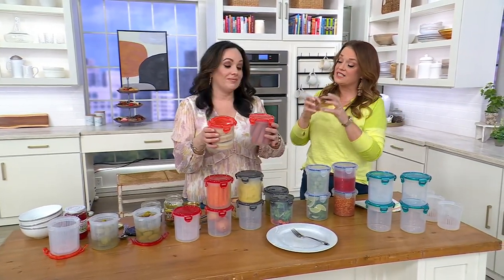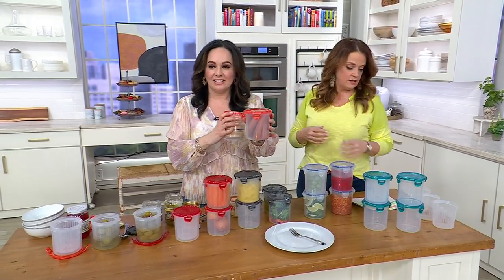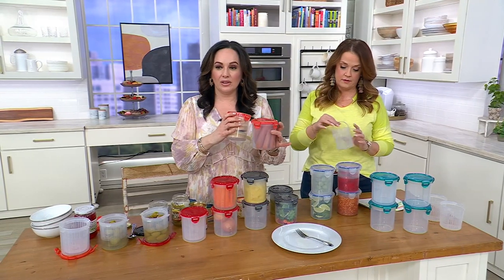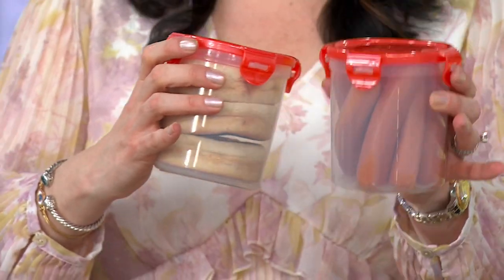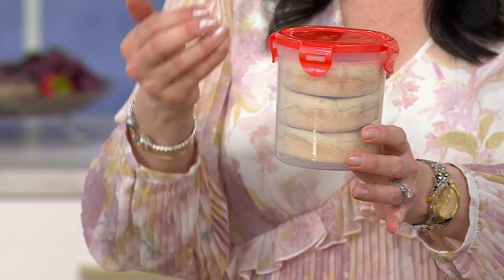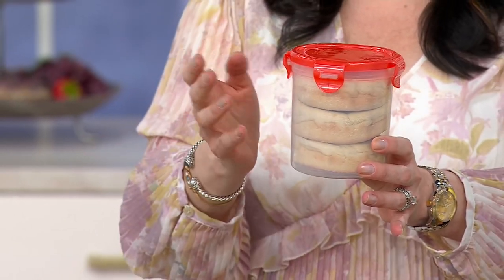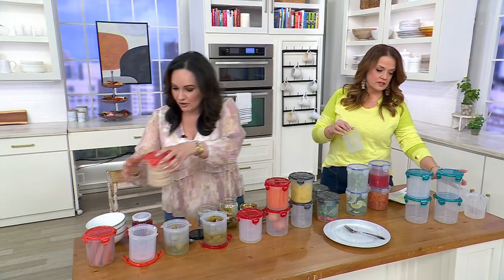They're a pickling set, but if you don't want to use them that way, you have that option. Check this out — hot dogs, right in time for grilling season. You get a whole pack of hot dogs right in there; they fit nicely. Bring them out to the barbecue just like this. How about your English muffins? You can get a couple of those in here too — put your leftovers in, they stay fresh longer. You're getting four containers, so you can put the whole pack in here.